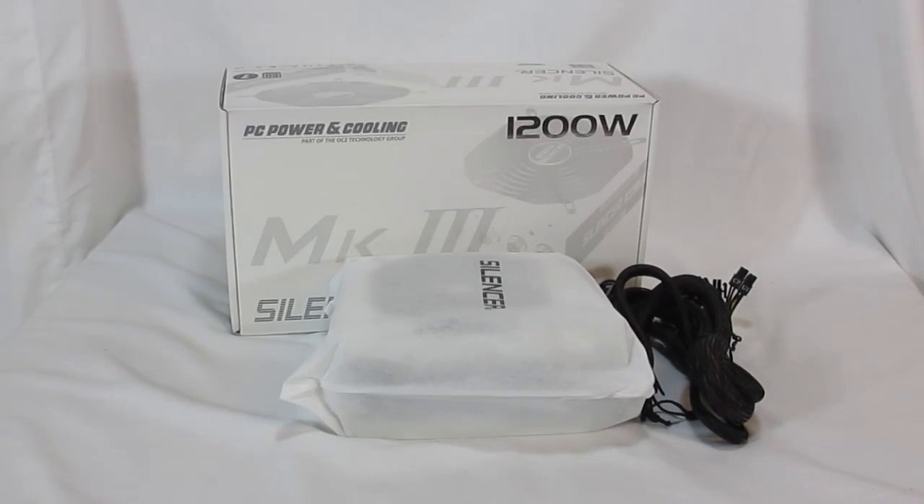Hello HiTechLegion.com. This is Skate Nairq here today showing you the latest release from PC Power and Cooling. This is their Silencer Mark III, the 1200 watt model. This is their top of the line model in the Silencer series.